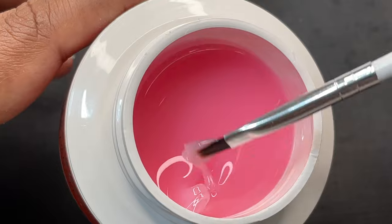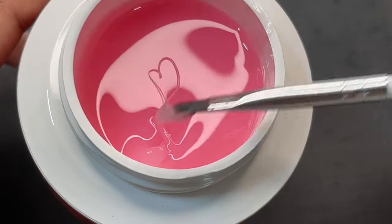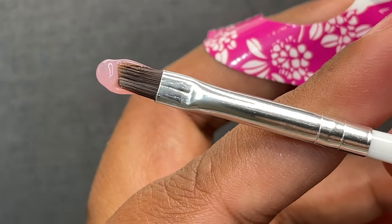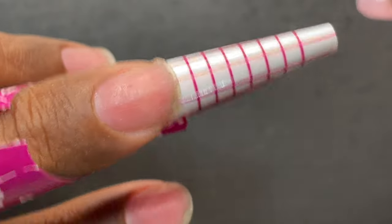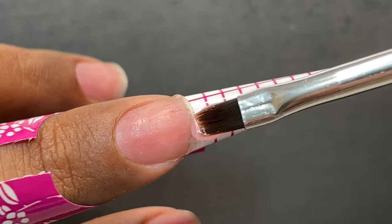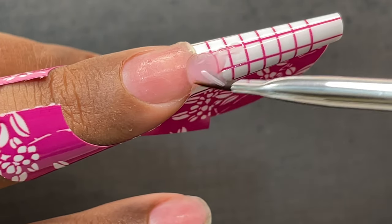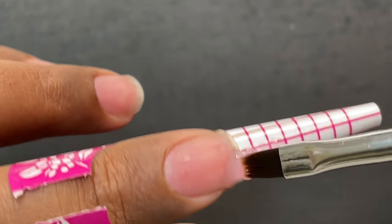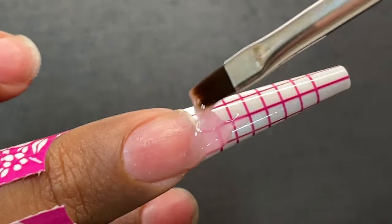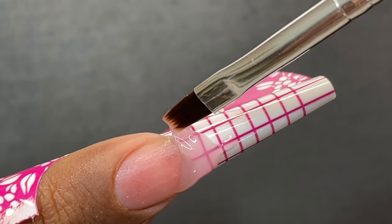Now let's pick up a bead. Since this is a thick consistency product, you pick up the product and then roll your brush to release that thread — and you'll have product on one side with the back of the brush clean. Now we make contact with the free edge — I just touch it and then drag the product to the other side of the nail. First I'm going to build the free edge and then sculpt the apex and cuticle area.